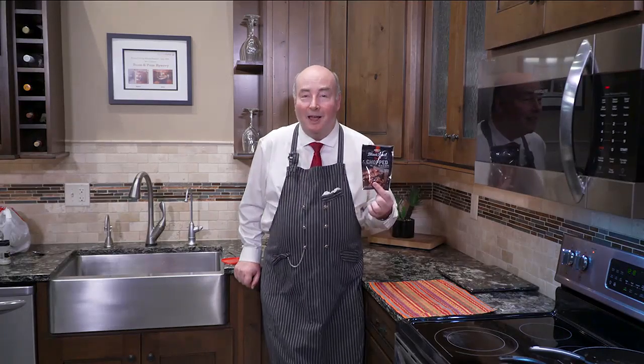This is real bacon bits — not the imitation stuff. And you're going to get the same bacon flavor with the real bacon bits or chopped bacon as you will with the regular stuff, the fresh stuff.